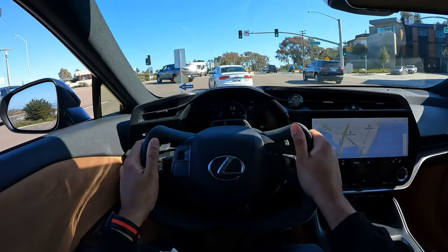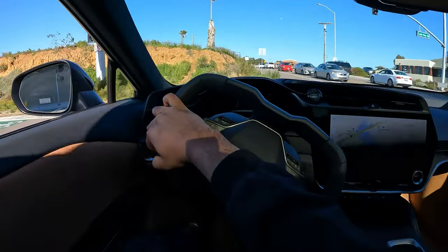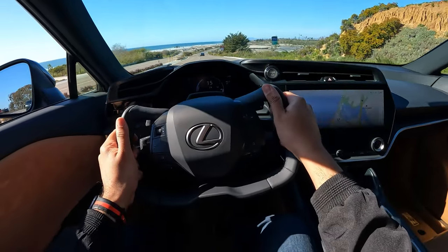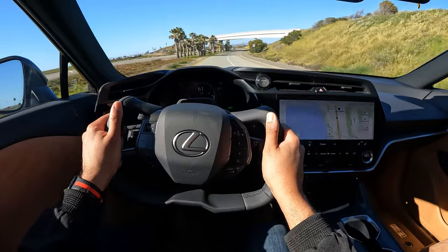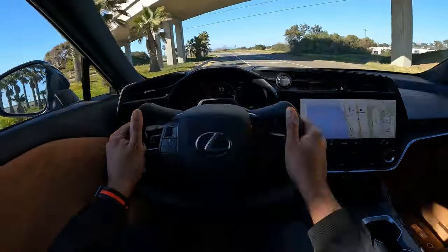Even though in terms of looks and interior quality, this totally murders the Tesla Model Y — it's not even close. One of the innovative features for the RZ is this yoke-like steering wheel, but here it's not just a fashion statement like it is in a Tesla. This is a steer-by-wire system that allows the RZ to have full travel with less than one turn lock to lock, so at low speeds it'll turn really sharp with just a slight input, unlike a normal steering wheel where you'd have to turn it multiple times.